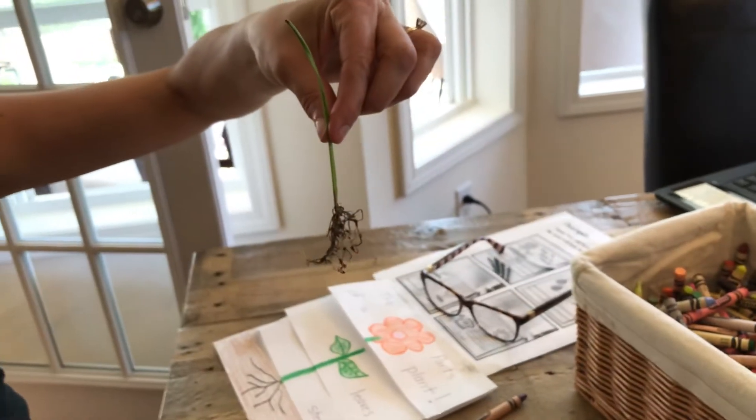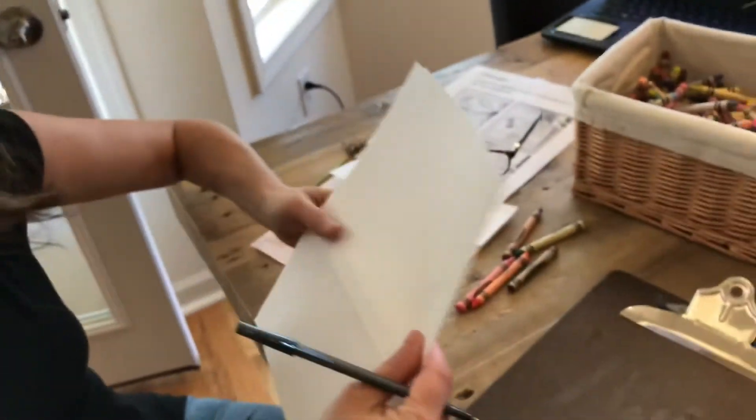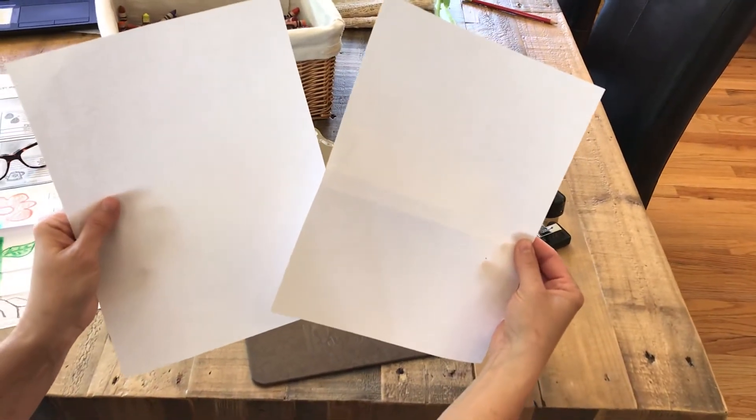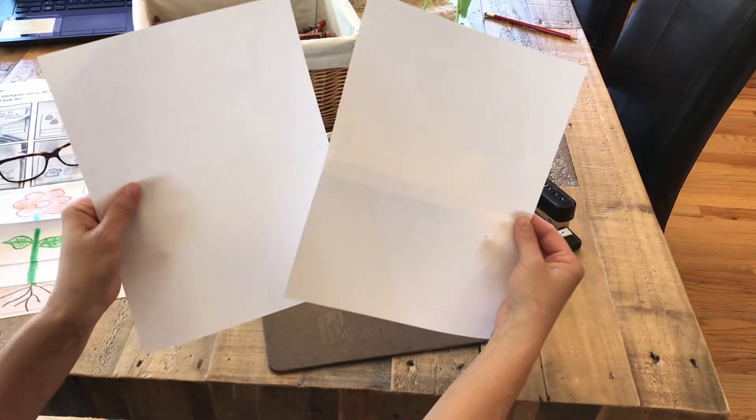All right, so I'm going to do a little project today and we are going to make another pop-up book. You know I love pop-up books. For this pop-up book you just need two pieces of paper, some crayons, a pencil, and your brain.